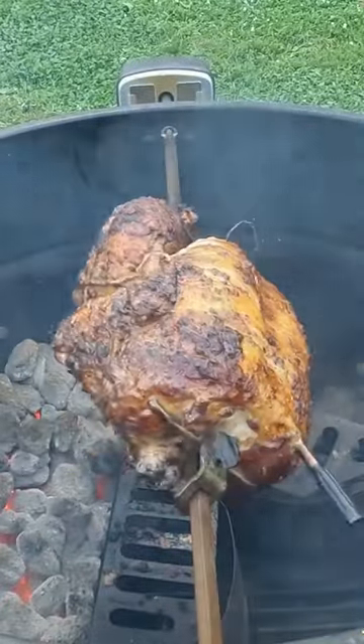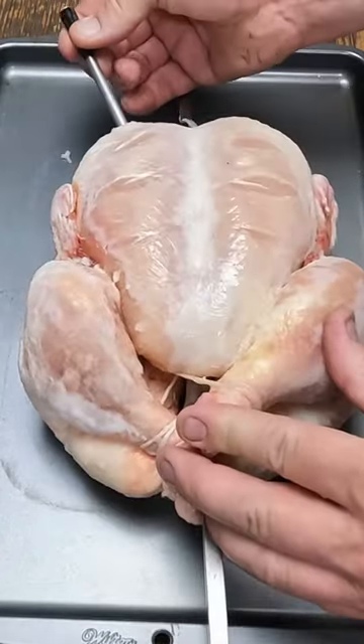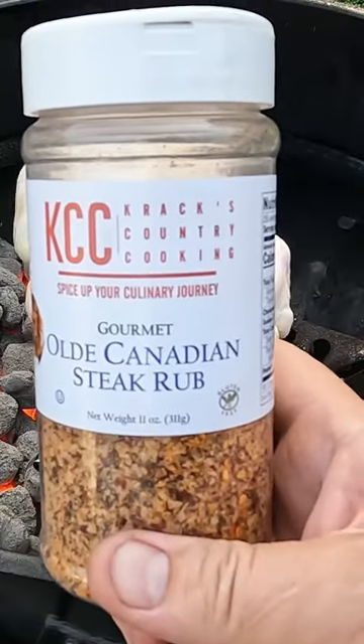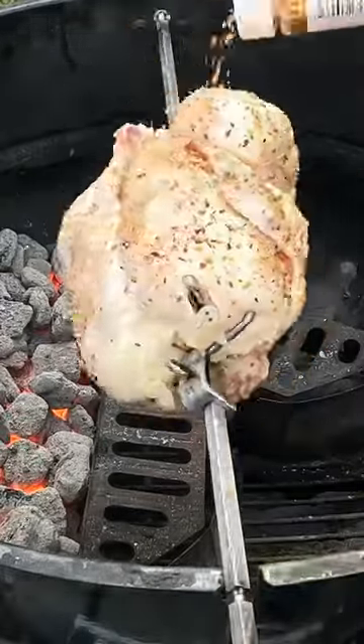Do you want chicken that looks this good that's not dry? This is definitely not dry. You need the ThermoPro Temp Spike. All you got to do is insert it in your chicken, then season it with your favorite seasoning. Something low sugar is preferred so it doesn't burn.